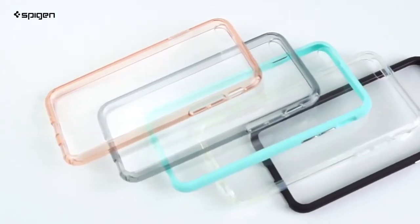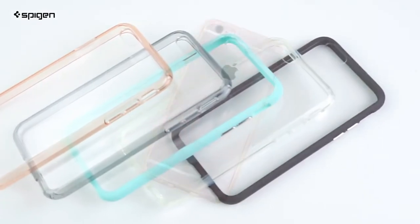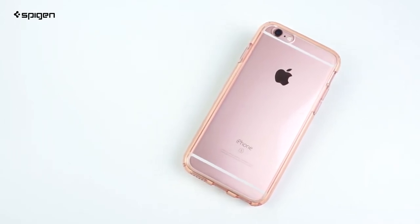Each color option is designed to match and complement the iPhone colors, such as our new Rose Crystal. With its clear back and colored bumper, the Ultra Hybrid gives you a balanced design of customized originality.